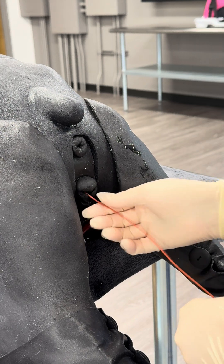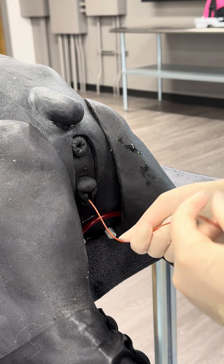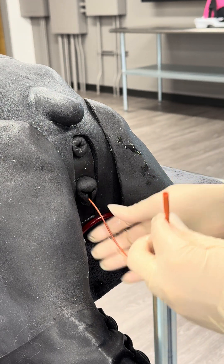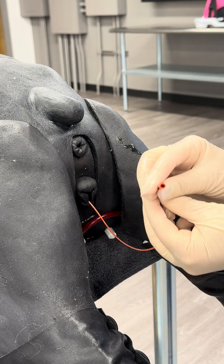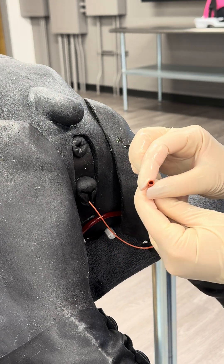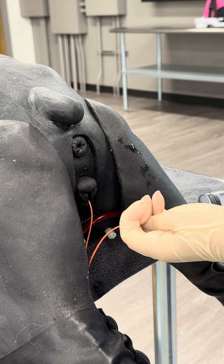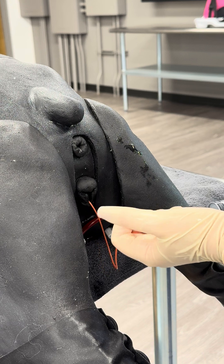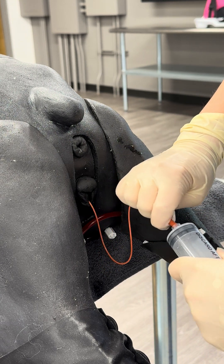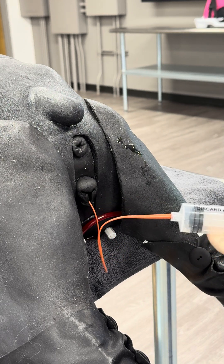I'm going to keep feeding gently until I get to my predetermined length, which I've measured hopefully before starting this process. Or if I start to get resistance or get urine flowing into the red rubber, then I know I'm in the bladder. I'm going to take my syringe and hook it up to the red rubber — it's a little difficult when you have lubricant on your fingers — and then I'm going to aspirate and I should get urine.